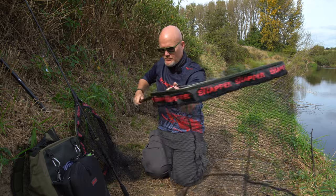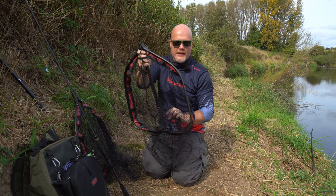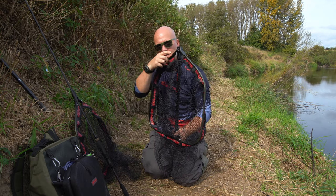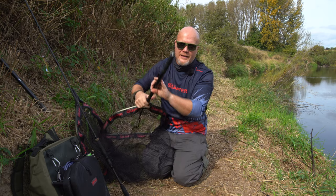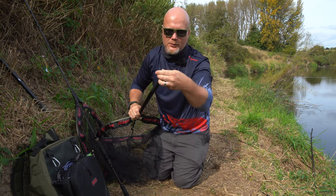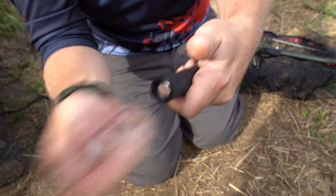When I want to move swims I can just quickly close that back down again, flick my net shut and attach it to my body. I can either use the carabiner clip system that's here or I can use the other end of the handle. Now this is where it's really cool — in the bottom of there you might think it's just a split ring, but it's more than a split ring; it's a really strong magnetic part.